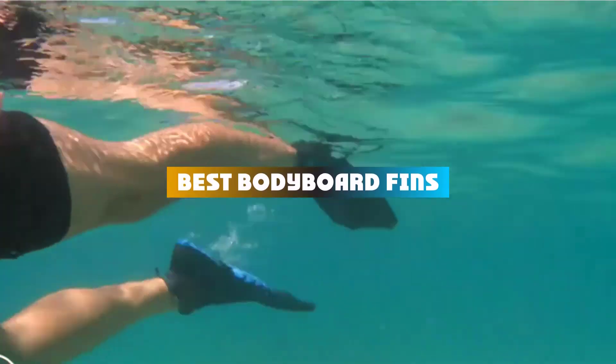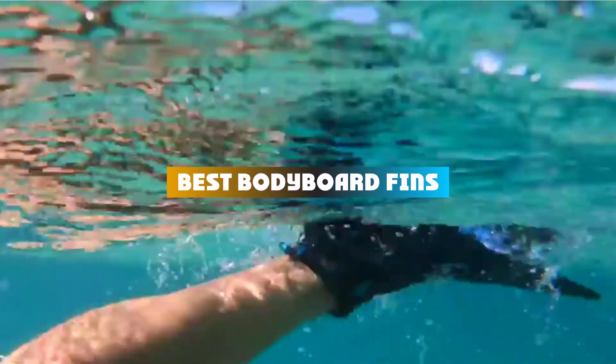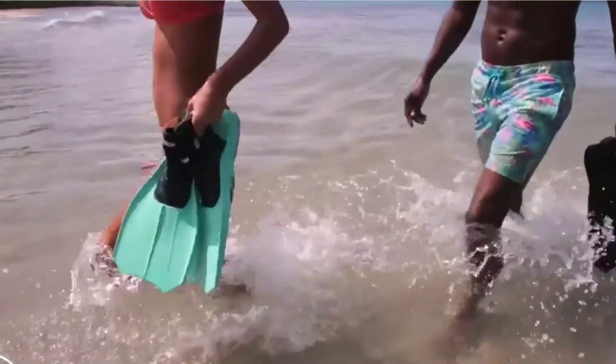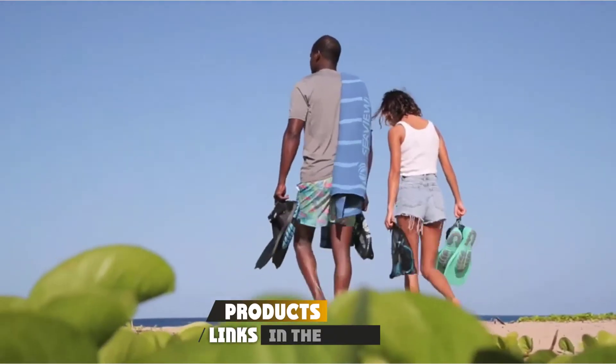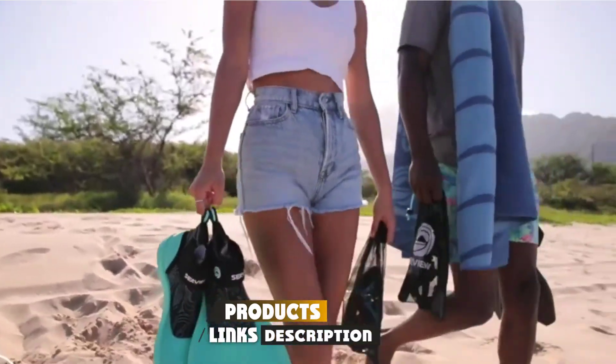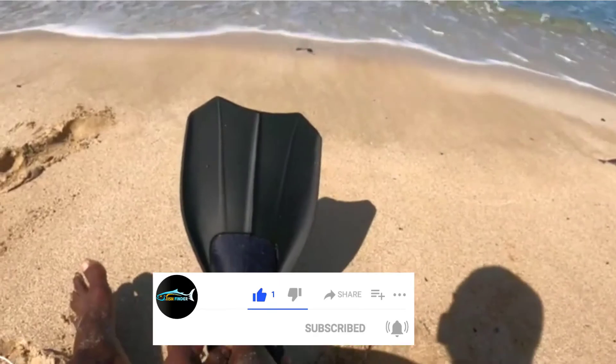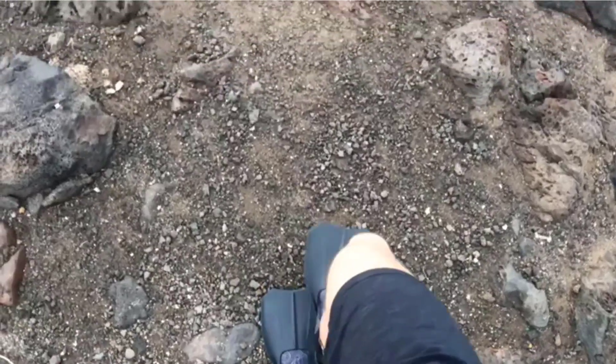If you're looking for the best bodyboard fins, here's a list you must see. We made this list based on our personal preference and sorted it based on their features, prices, quality, durability, and reputation of the manufacturers and customer feedback. We've included options for every type of customer. So let's get started.